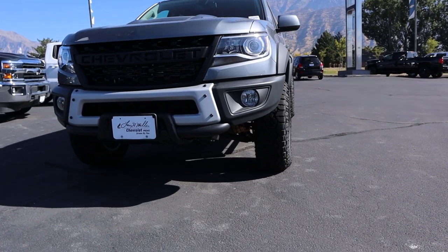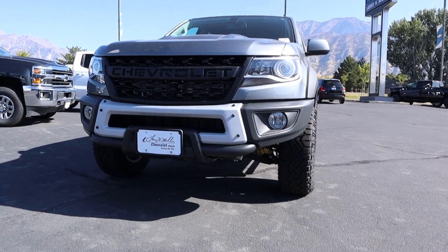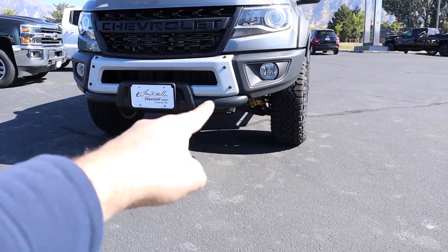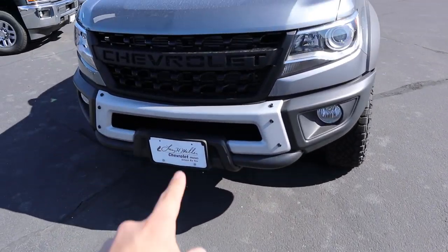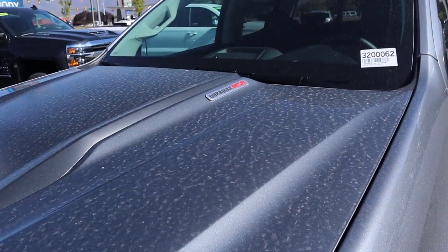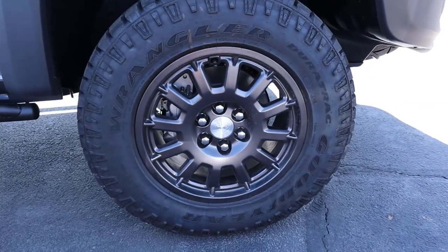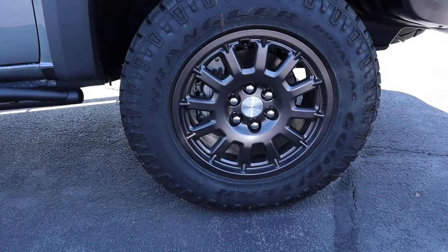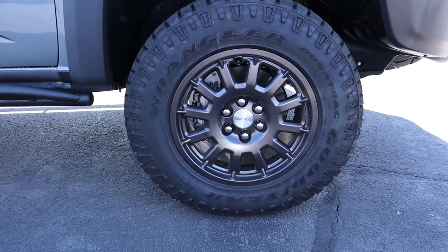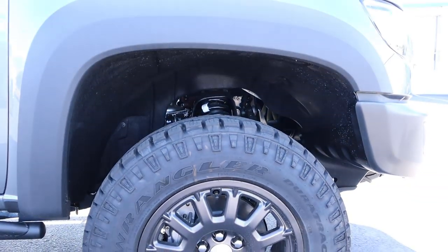Starting on the front end, you can see the projector bulbs and fog vents just below. This is the Bison Edition, so AEV has added a ton of goodies — there are steel skid plates underneath and a steel system integrated into the bumper that looks really cool. Everything is blacked out with matte black on the hood and Duramax diesel badging. Around the side, we've got 17-inch rims with 265-millimeter tires front and rear — a really good setup for off-road, with impressive suspension travel.